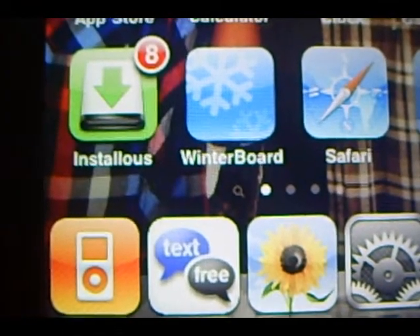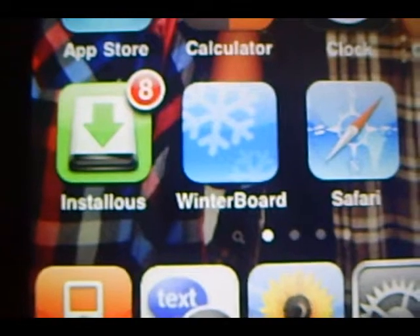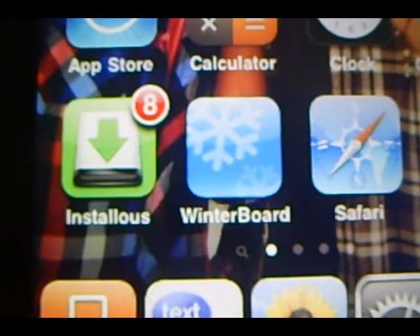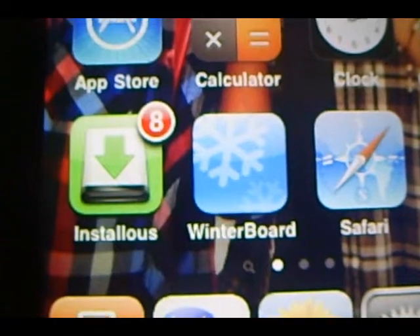Hey YouTube, this is Josie and today I will be showing you guys how to install InstallEase and WinterBoard on your iPod Touch or iPhones. Of course you guys must be jailbroken in order to do this.